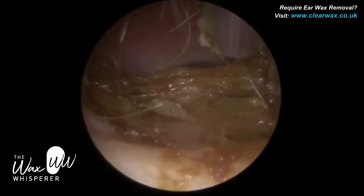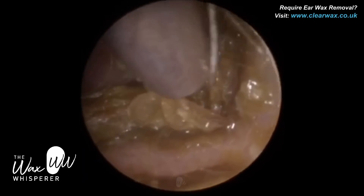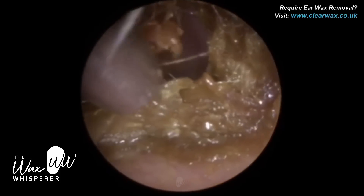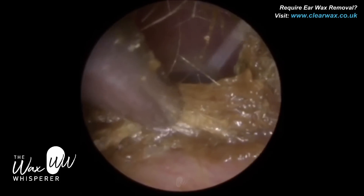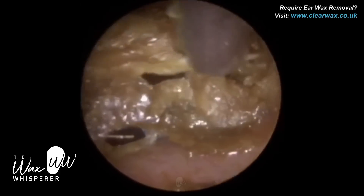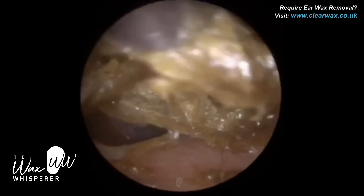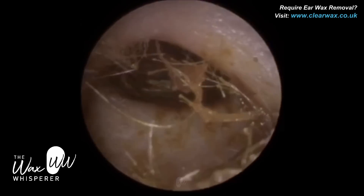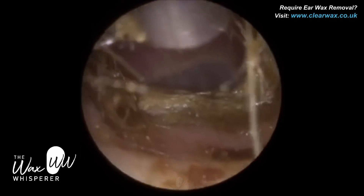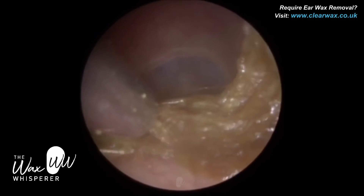The patient had been using hydrogen peroxide drops. Hydrogen peroxide drops, I find, does turn wax into a mashed potato consistency — it's not a consistency of wax that I particularly enjoy removing. It can be difficult to perform microsuction as it can block the suction probe. At times, if it's too mushy, I introduce some olive oil ear wax drops, which changes the consistency of the wax and binds it together, lubricates the plug of wax, and it just makes performing suction far easier.